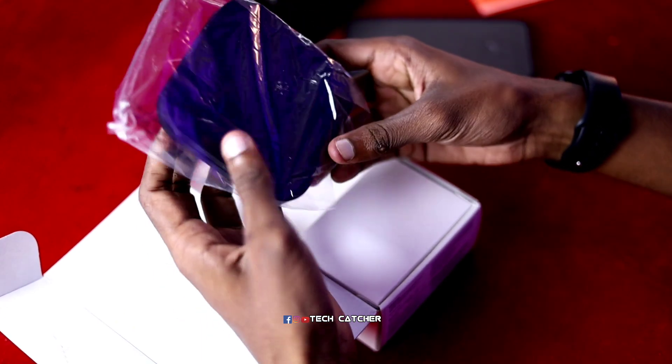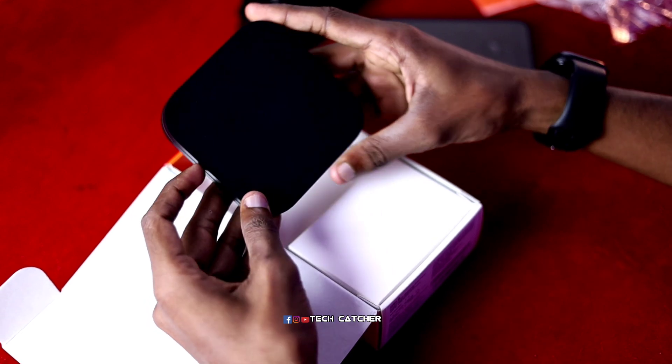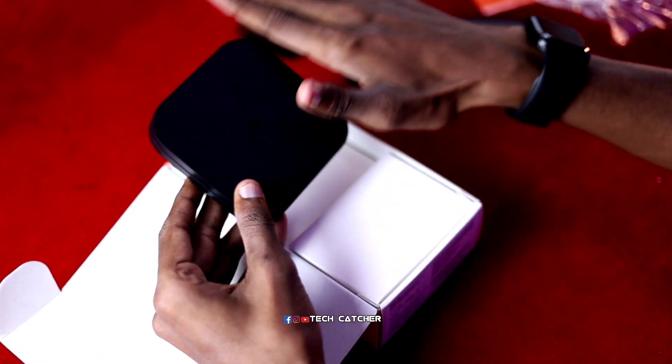We are going to unbox this as well. That's why we are going to use the MI Android Box. We are going to manufacture the MI Android Box and use this module. We are going to use a small module. We are going to use a flip card and a link to check out, along with a lot of slots.